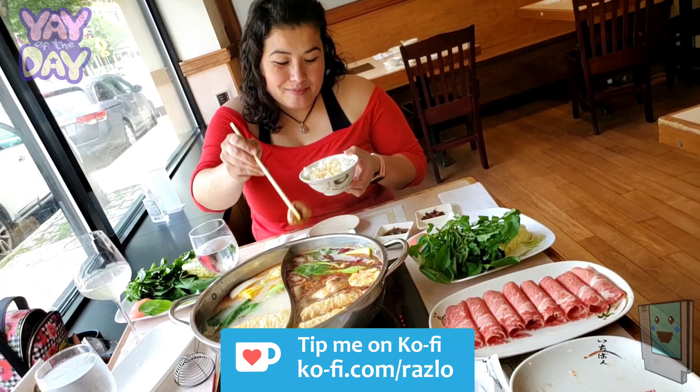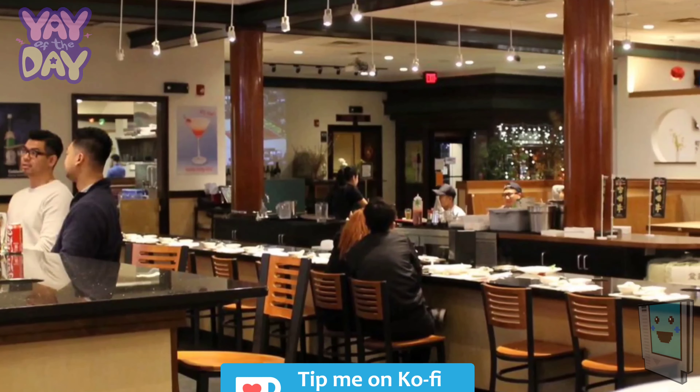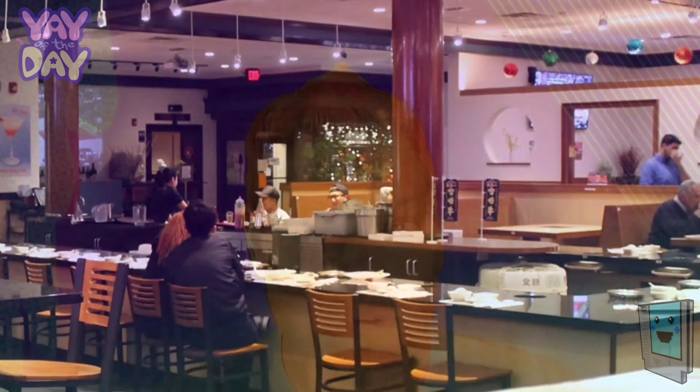We just recently went — me and my wife — to have it in Boston at one of our favorite places. It is pricey at many places but totally worth it.